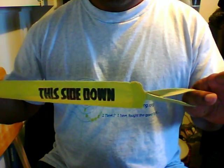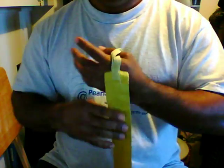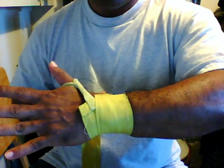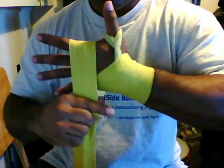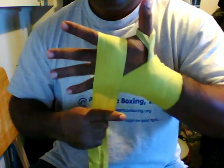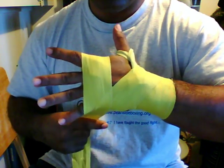Start by making sure that the wrap, the proper side is side down against the back of your hand. Wrap two times around your wrist, make it snug but not tight, and across the back of your hand. Cover the knuckles and make sure you got all the knuckles covered. It's not too high up in the hand.